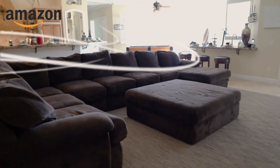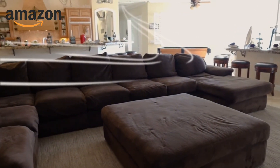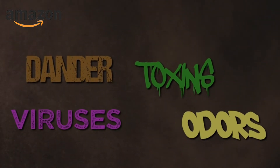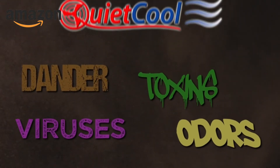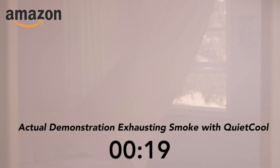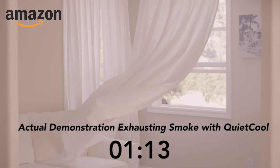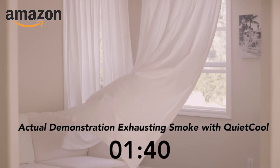Beyond cooling, a whole house fan is also an amazing appliance for indoor air quality as well. If you need to expel airborne annoyances, toxins, viruses, and odors trapped in your home, a whole house fan is the perfect solution. A Quiet Cool whole house fan can provide complete air exchanges every three to four minutes. This makes fresh, healthy air available any time of year.